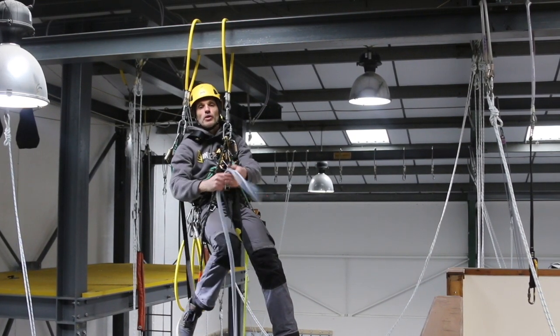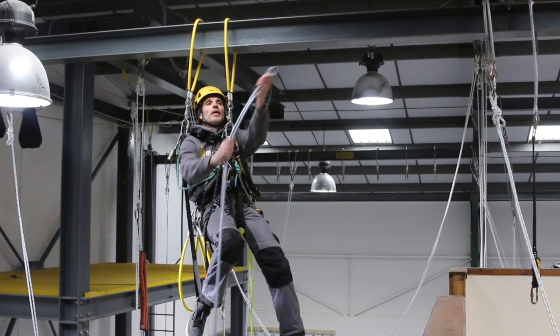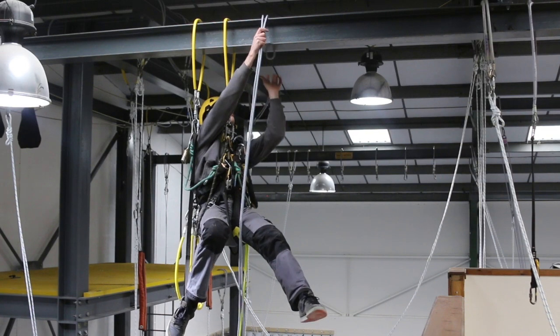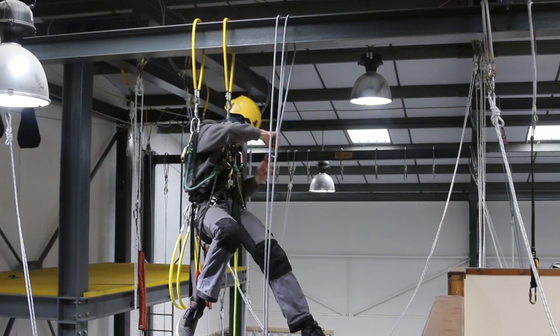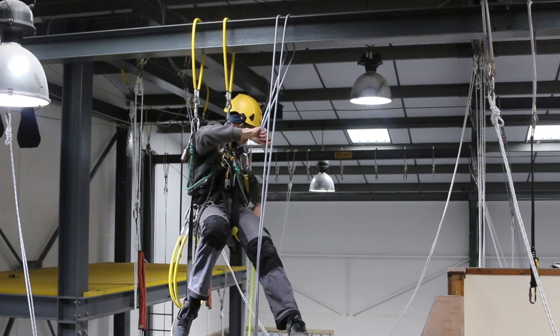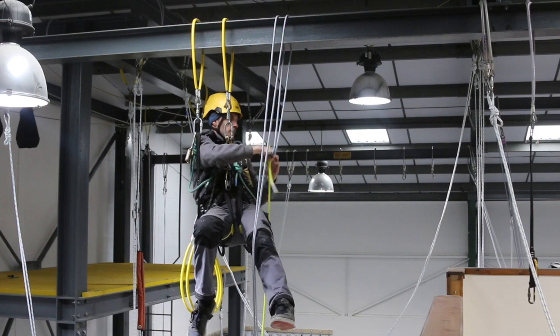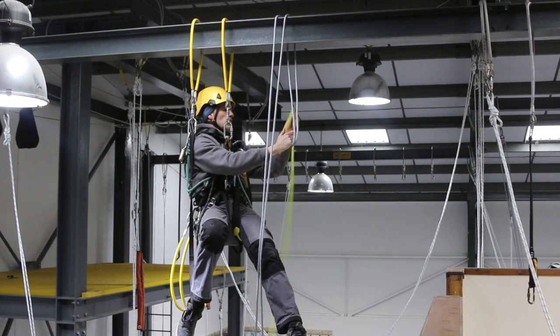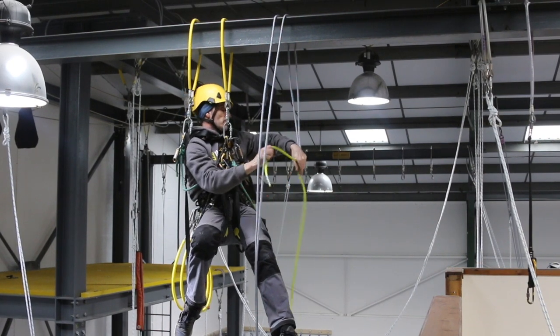I've got the middle of my rope here — I've already tied stopper knots in the other end, past the middle, over the beam. And I'm going to attach my retrieval rope, which in this case is a nice bright yellow rope.